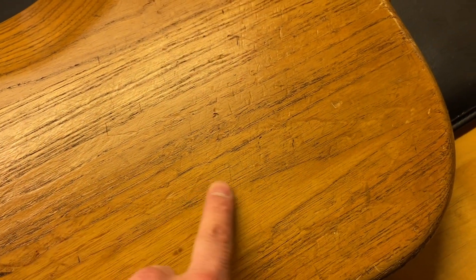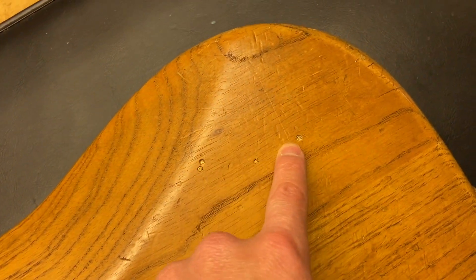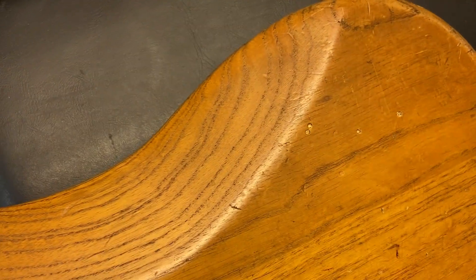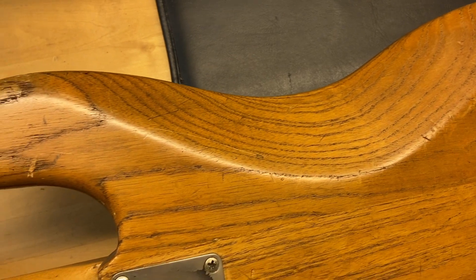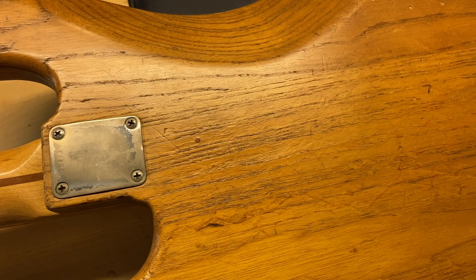You can see all sorts of wear going on in this area, plus a little couple of extra holes. This is definitely what we would absolutely call a player's bass for sure.